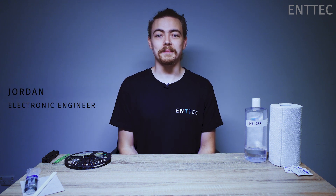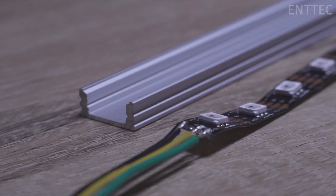Hi everyone, Jordan from NTEK here. Today we're going to show you how to mount LED tape to extrusions and services.